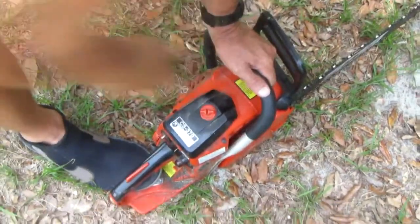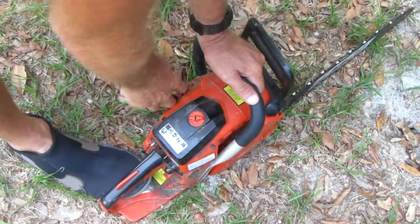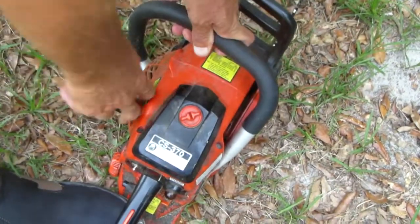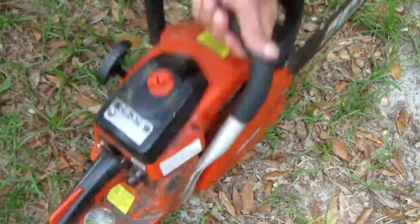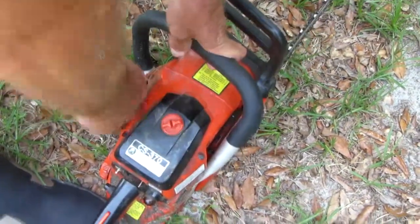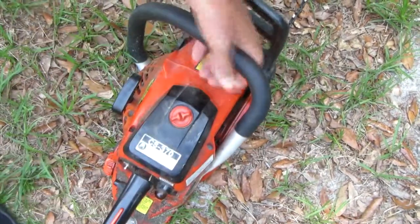Once again — you hear it? No fire at all. You hear that? There's fire in that cylinder. Close your choke so it don't get flooded. Almost there. There you go — start your chainsaw.